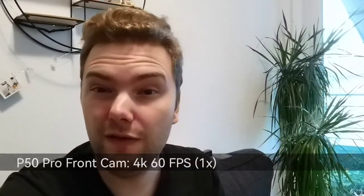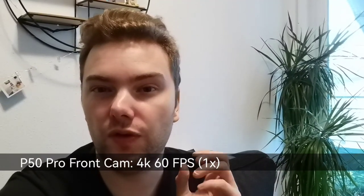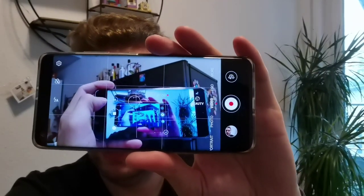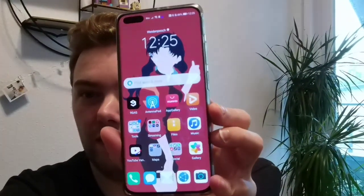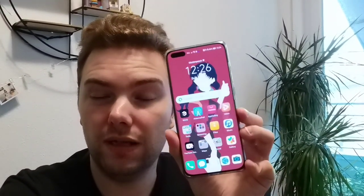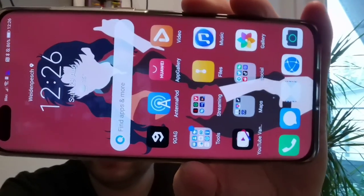Now the P50 Pro front camera zoomed to 1x for a closer comparison to the P40 Pro Plus. Focusing should work similarly at this zoom level. The perceived focusing advantage of the P40 Pro Plus may just be a placebo effect due to the different focal length — the P40 Pro Plus has a less wide-angle front lens, so you get more bokeh and can focus closer, but you can't get as close on its front cam.